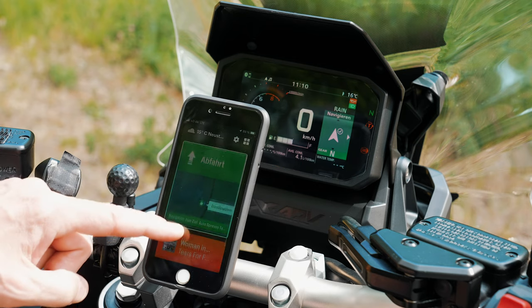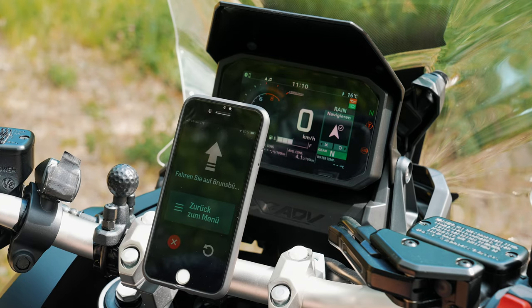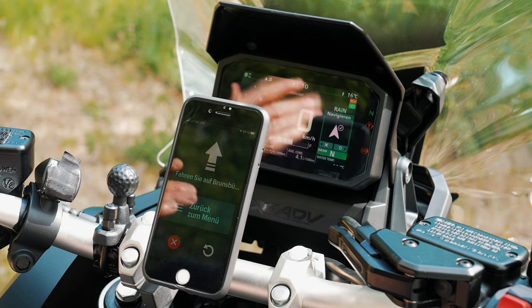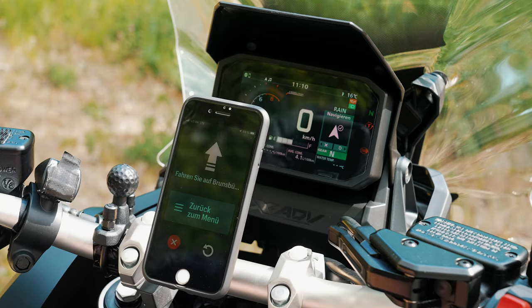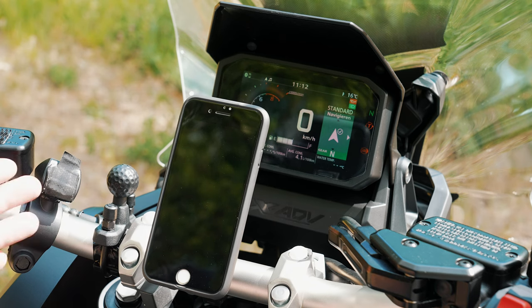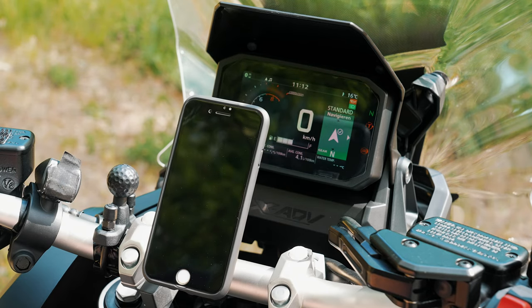The Honda RoadSync app is okay if you like to have navigation displayed on the dashboard, but I think the app needs a lot of work — it's very simple and the display is very small. I had a BMW before and it was a completely different level: much bigger, a lot of information, and when you play music you can see the song and covers — not quite Apple CarPlay but close. This is very basic in comparison. Normally I use Google Maps for navigation and Apple Music or Spotify for music, but at least you have something like a mini navigation inside your display.